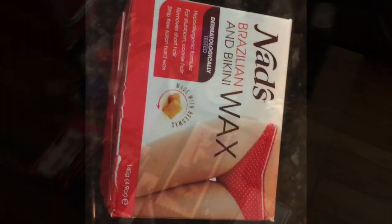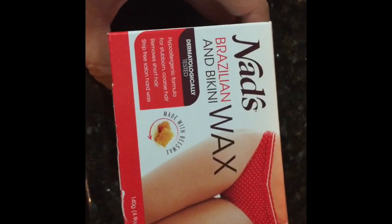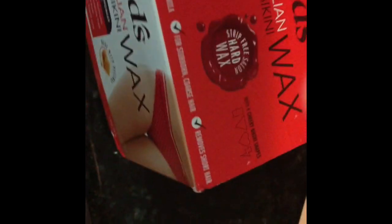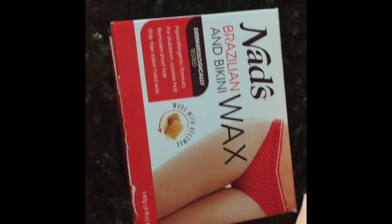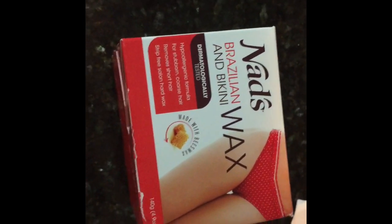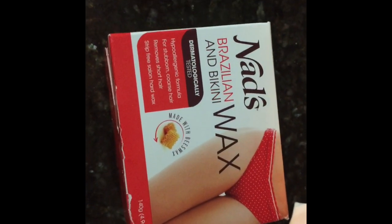Right now I'm going to test this out. I really do love the NADS brand of wax — I love to use their strips and whatnot. But this one is the bikini and Brazilian wax strips. I actually heard these are really good because this is hard wax rather than a strip wax, which I just hear is better — like, it doesn't hurt as much.